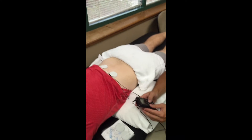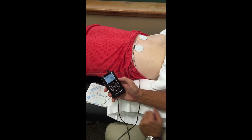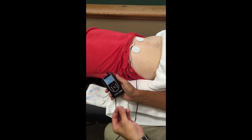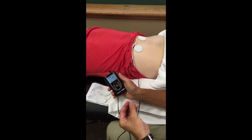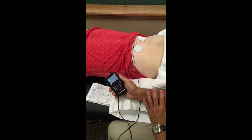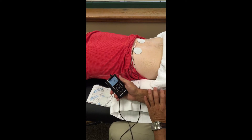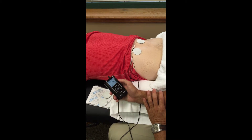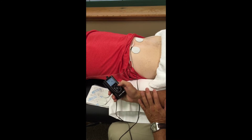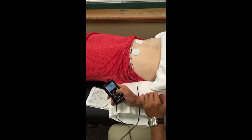From this point we will turn our machine on. We should already go through and set up where we want our parameters based off whether this is an acute situation, a subacute situation, or a chronic pain situation. Those parameters will be covered in much more detail in lecture and in lab. In this situation we've already got things set up and I'm going to go with a modulated frequency, so we're going to slowly begin to turn up very slowly.